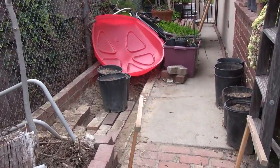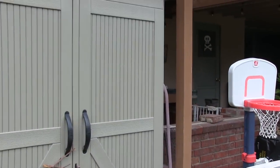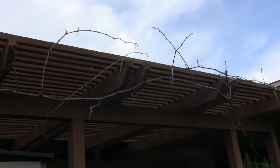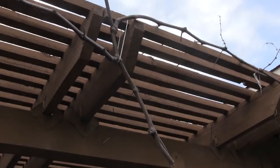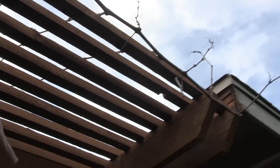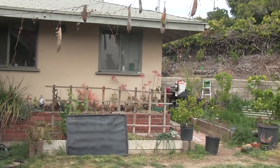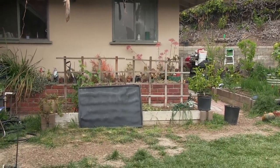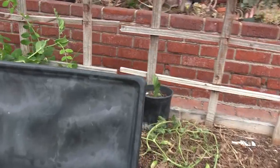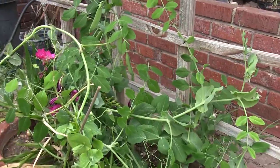Over here we have a work area — we're reconfiguring our house and trying to save and repurpose all these bricks. This is where our red flame grape was growing, and we had planned to grow it along our patio. Last year it grew a lot, but unfortunately we had to move it because we're adding on to our house. That also means we're going to have to relocate our two raised planters that we grow tomatoes in. This plastic cover protects our peas from our ducks.